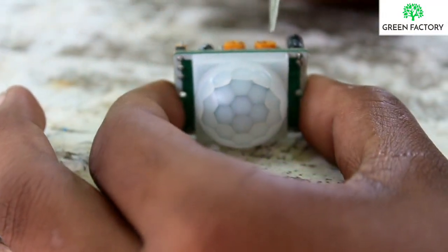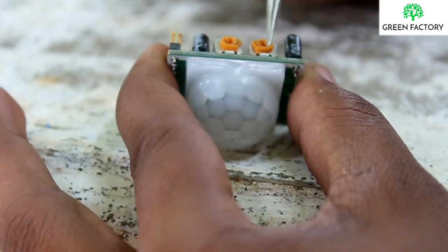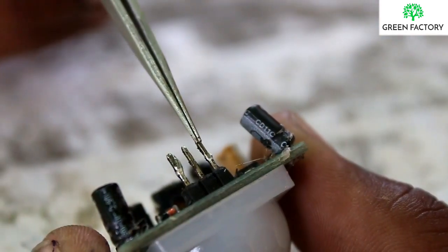The first thing we have is the PIR — the Passive Infrared Sensor. We can see this one in the preset. This is the sensitivity adjuster, and this is the delay time adjuster. This is the PIR sensor.